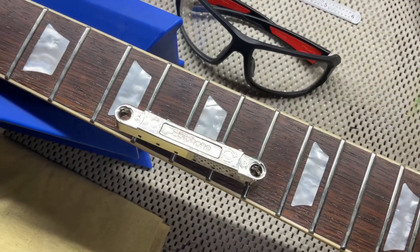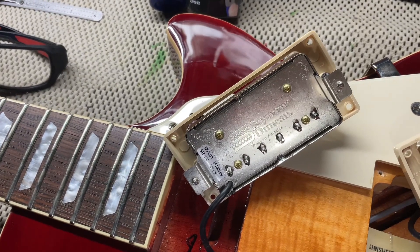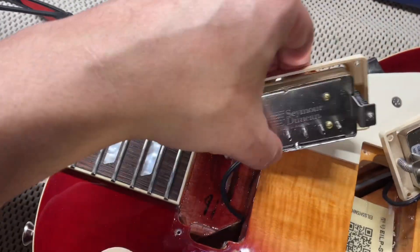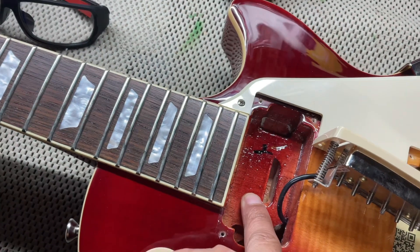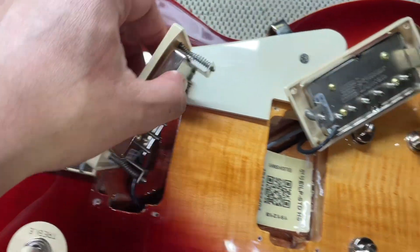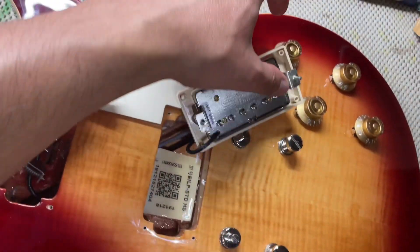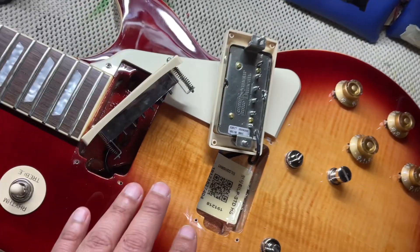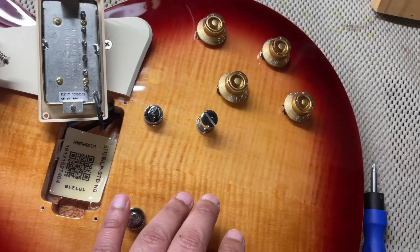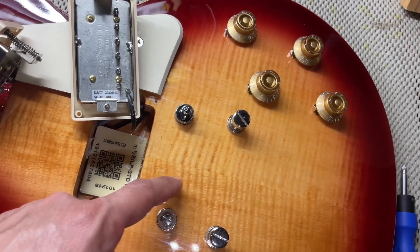Just wanted to get y'all a view of the Epiphone bridge there. The pickups are Seymour Duncan SH-1N and SH-1B. Here is the pickup cavity with the neck in it, and you can see the color in there, how they did that. There's really nothing to see because of the sticker. Just wanted to show y'all that and then the flame underneath. It looks really nice right here where the strings were covered up with the orange looking here and how they aligned the center with the maple.